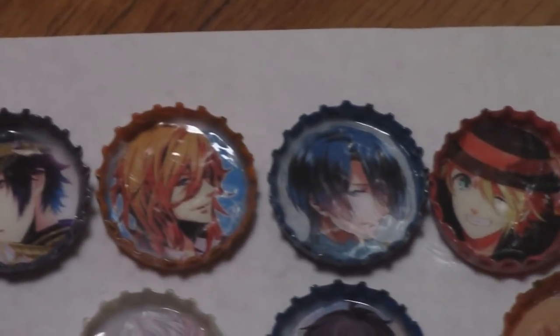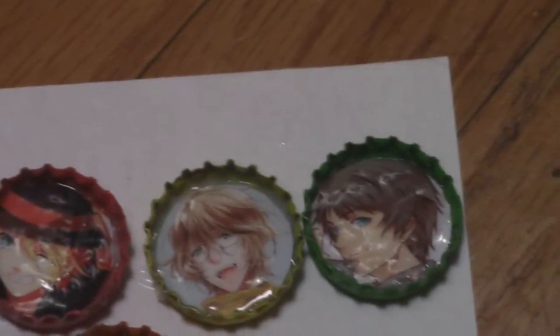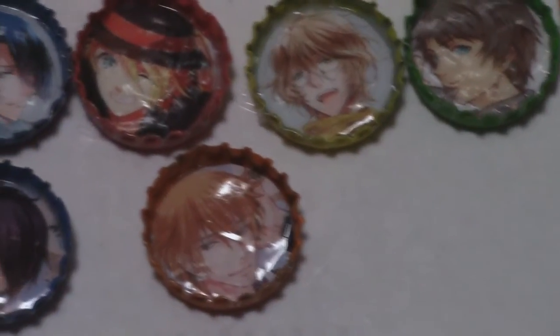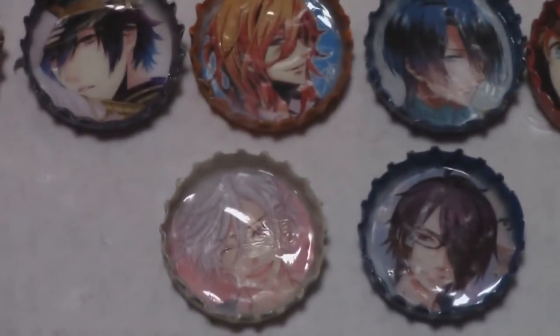For some reason I lost the footage of me putting the Mod Podge on the buttons, but basically you just paint over the image just like you would have painted the bottle cap. Don't worry if it looks white because it dries clear. What I did here is put three coats — it's recommended you wait every 20 minutes to apply a coat — but after the third coat I actually let it dry overnight, and as you can tell it's pretty.